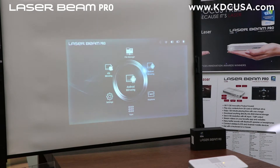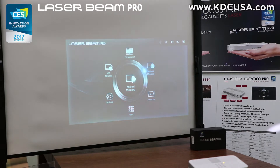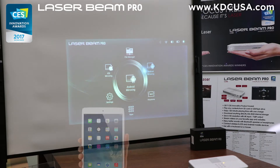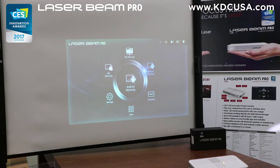Hello everyone! Today I'm going to show you how to connect an iOS device wirelessly and by hardwired. Any iOS devices such as iPad, iPhone, or MacBook that supports AirPlay can be synced wirelessly to LaserBeam Pro by going into the iOS mirroring.